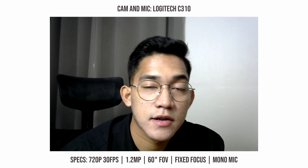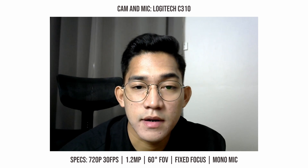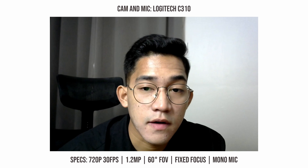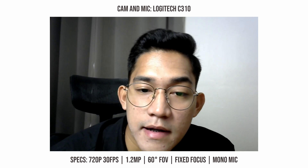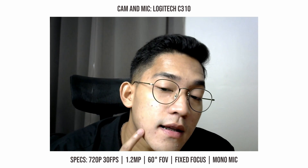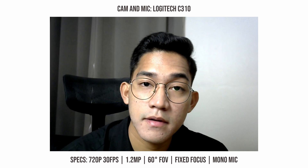Now let's check the Logitech C310, their entry-level web camera. First thing you notice is it's a bit dark. There's a green tint to the image and it's cropped in or zoomed in — this is the worst field of view of the three. There's a bit less skin softening on this camera versus the built-in camera on the MacBook Pro; you can actually see the flakes on my skin, so there's a bit more clarity there. You're also listening to the built-in mic on this camera.